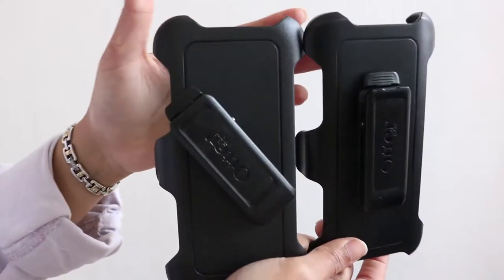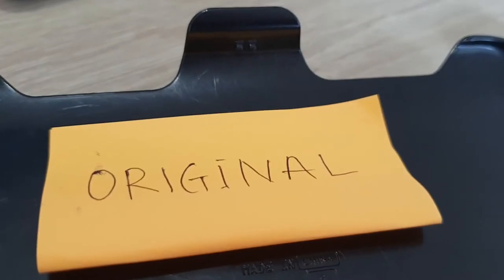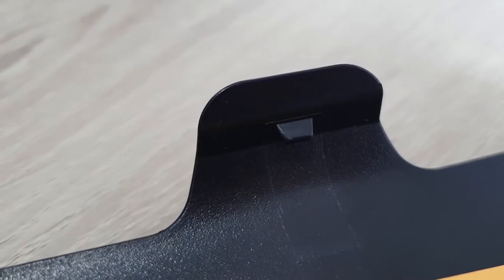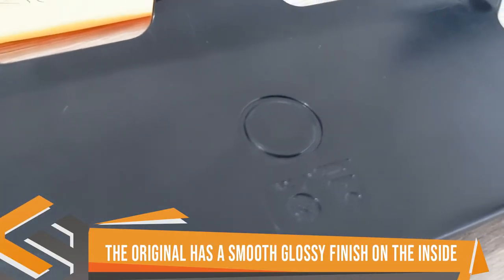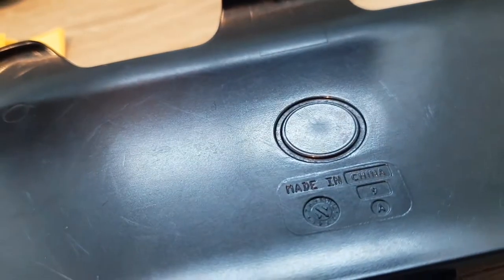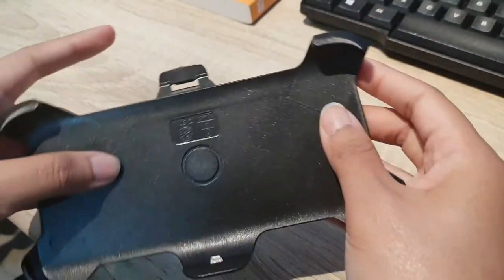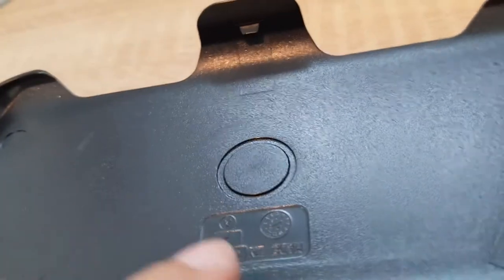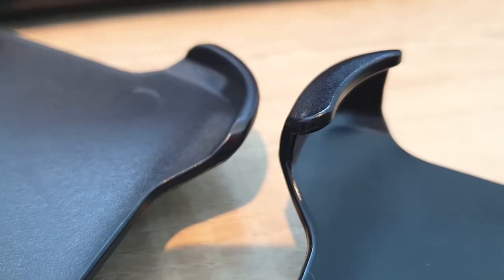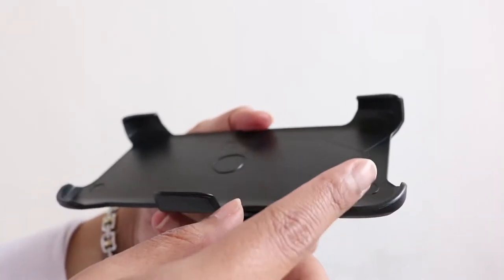Moving on to the holster or belt clip part — there's a small component I'm not sure what to call, but the original holster always has two of them while the fake only has one. The original also has a smooth glossy finish on the inside while the fake has a dark finish inside and out. The inside logo on the original is aligned with the top piece while the fake is reversed. The logo on the clip is also deeper on the fake. Apart from that, the cut is way cleaner on the original — there's no excuse for the rough cutting found on one or two sides of the fake, especially at the hard corners.